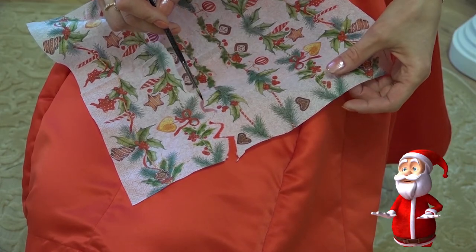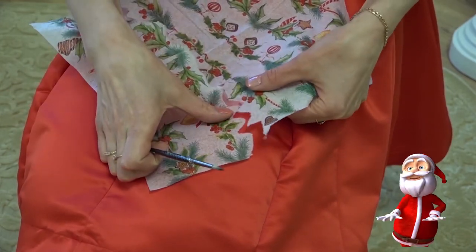Now take a wet brush and draw a line on the napkin.